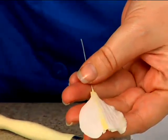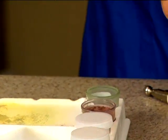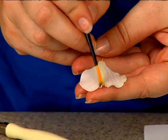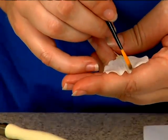Then dip your brush into the cinnamon color — make sure you don't have too much, go ahead and knock some of it off. We're just going to very lightly paint the tip of that ruffled part. Just like that.